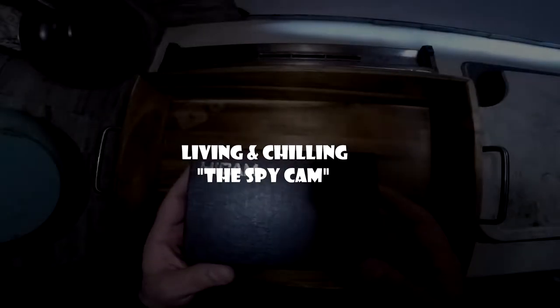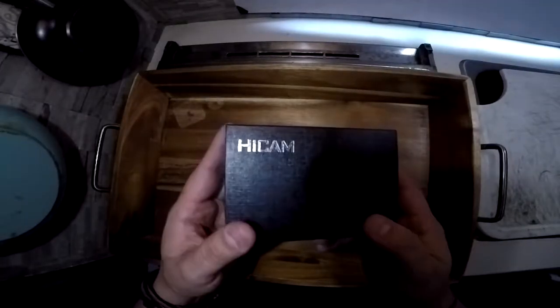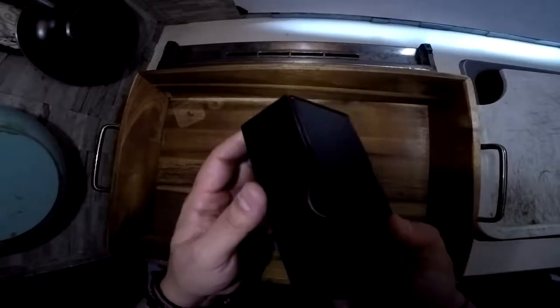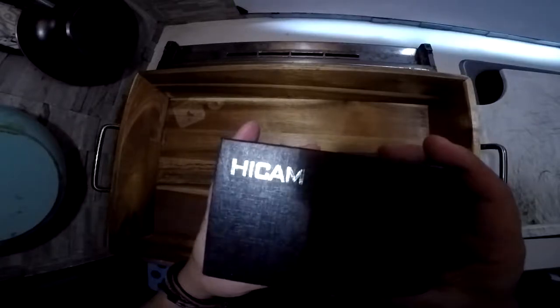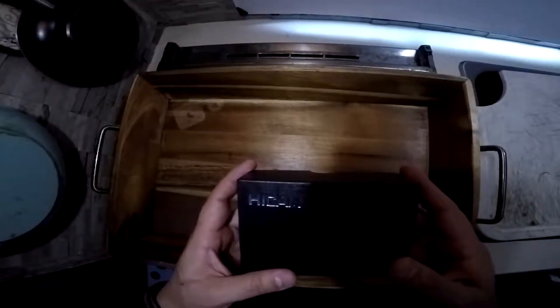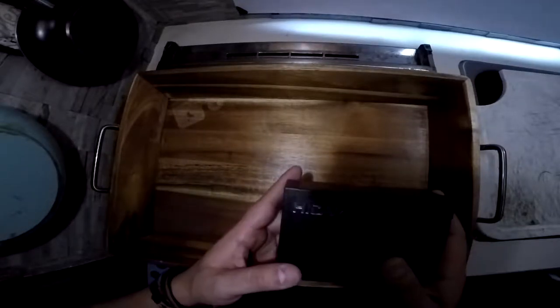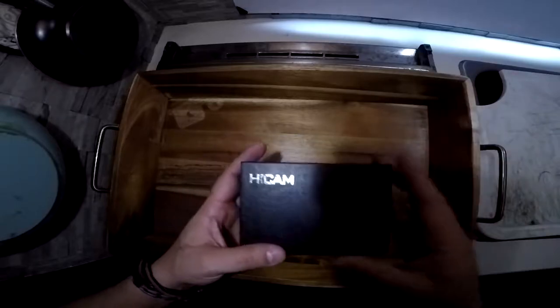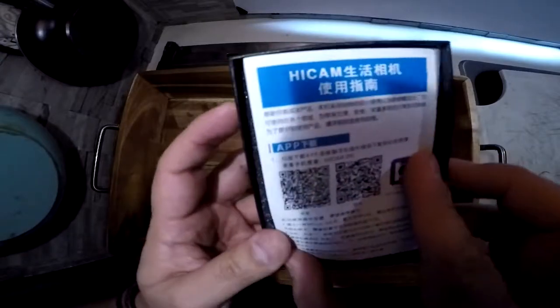What's up guys, welcome back to my channel, this is Brian. Today I have this new camera that I bought like three months ago. It cost me around $23, but with shipping and everything it cost me like $43. The reason I bought this camera was because I wanted to stop opening the little door to get access to my Kodiak generator. Let's open it up — the packaging is in Chinese but also in English.